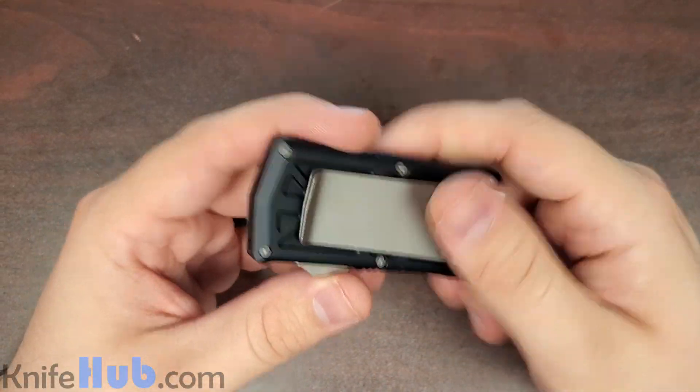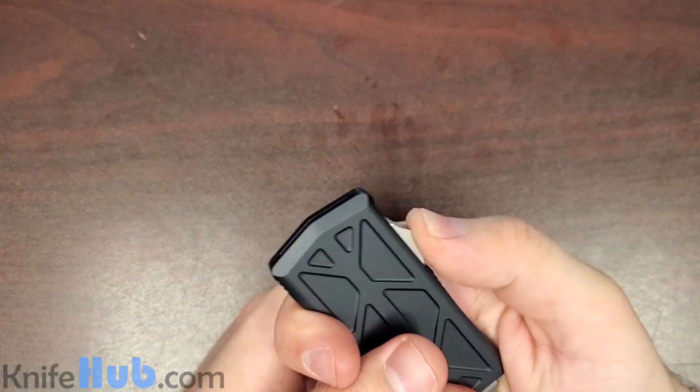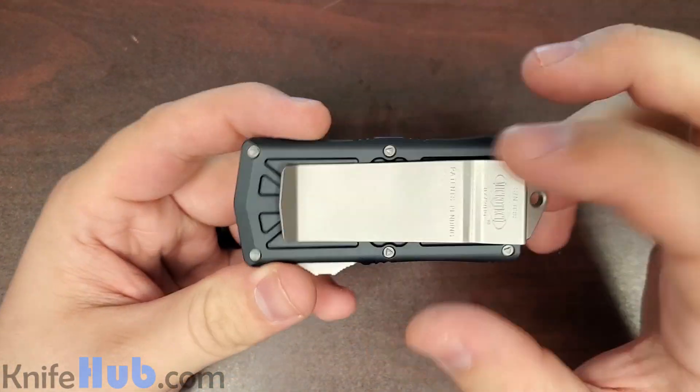Right off the bat, this thing is really nice in the hand, super lightweight, and a really smooth action. This thing is incredible. Doubles as a money clip.